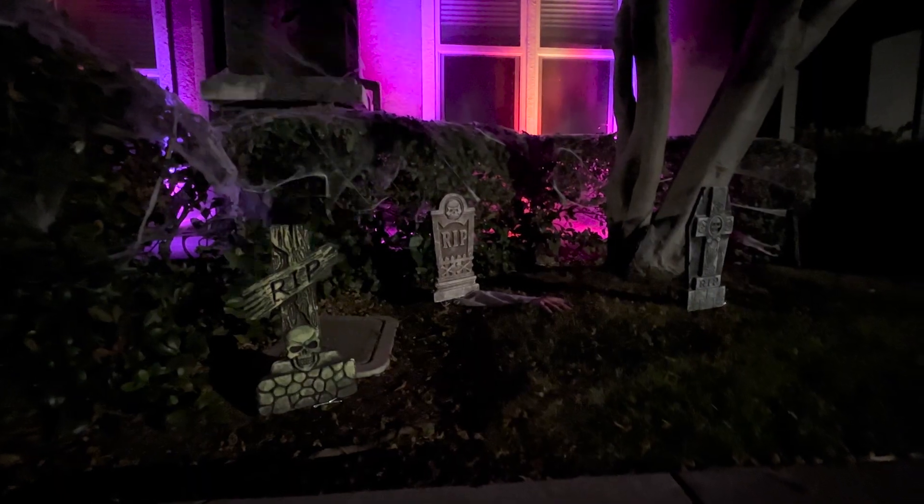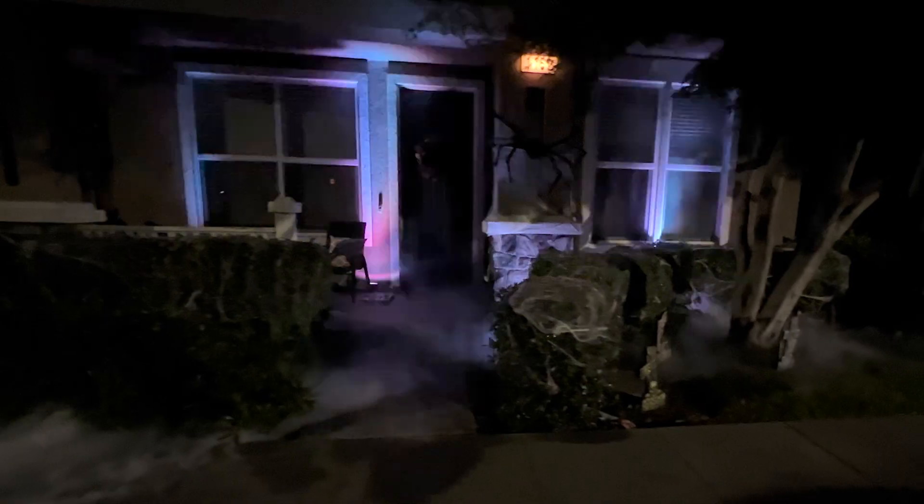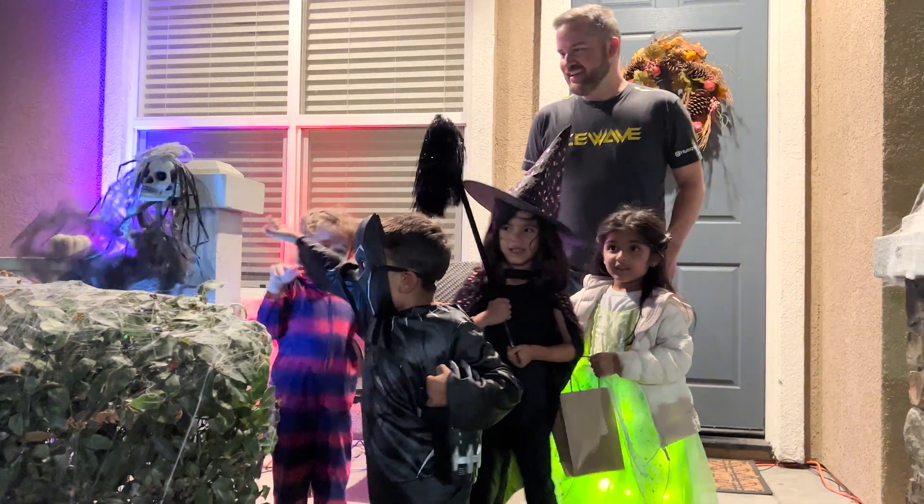Halloween is here, and my family loves when we decorate our house. Every year we try to put up some new decorations, but this year I wanted to go big — creepy, low-lying fog, epic lights, and a bunch of hidden surprises.